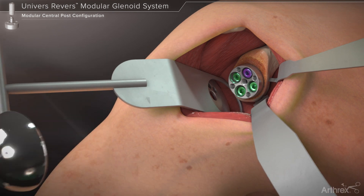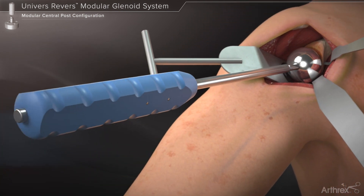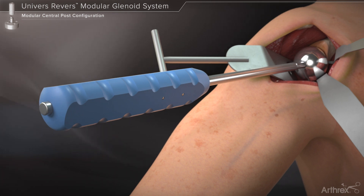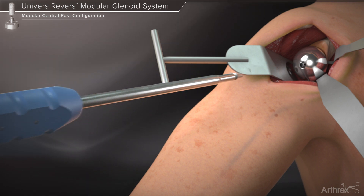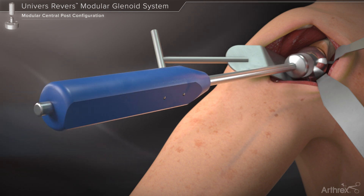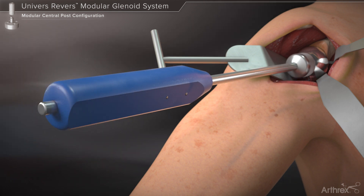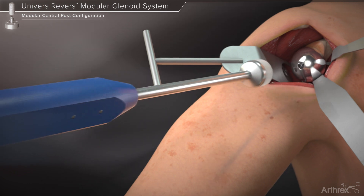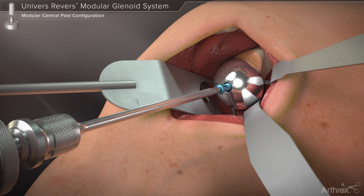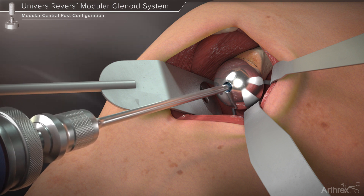A glenosphere is threaded onto the glenosphere inserter and introduced over the base plate taper. Provisional seating of the taper may be achieved by pushing the glenosphere onto the base plate using the inserter handle. Once seated, the inserter is unthreaded from the glenosphere and removed. The glenosphere is then impacted onto the base plate taper using several sharp mallet blows. Finally, the glenosphere locking screw is inserted through the threaded hole within the glenosphere and seated fully using the hex driver.